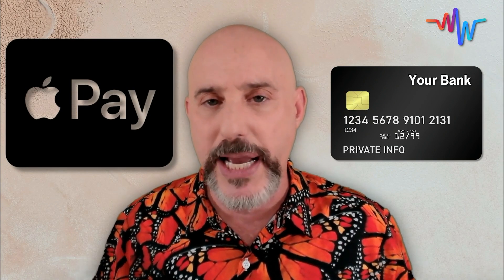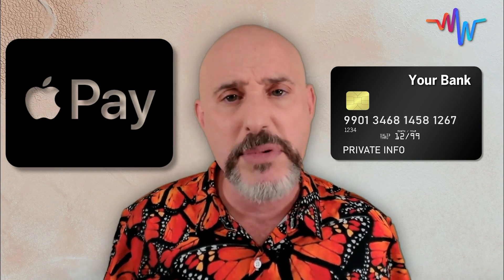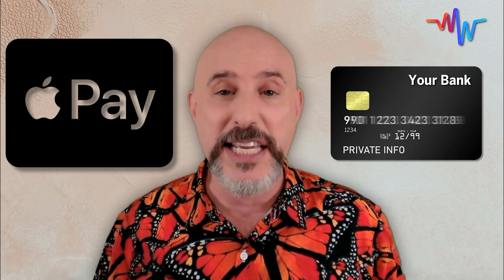Credit cards are becoming more and more secure — with the chips, they're a little bit safer, and with the three-digit codes, they're a little bit safer. But they're still just an unsafe way to make payments, which is where Apple Pay comes in. Because when you sign up your card with Apple Pay, every time you pay with that card, the card number is scrambled and none of the information is transmitted other than the price of what you purchased — not your name, not the actual items, and not your actual credit card number — which makes it safe and easy.